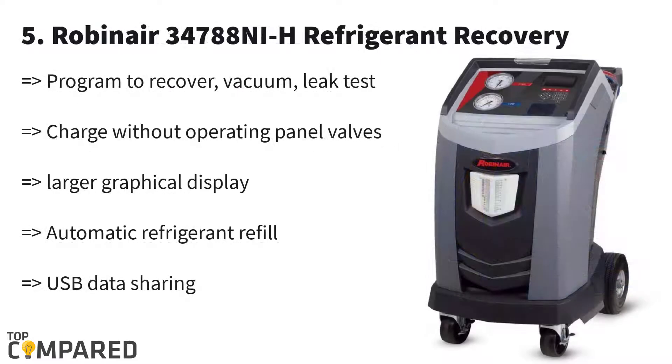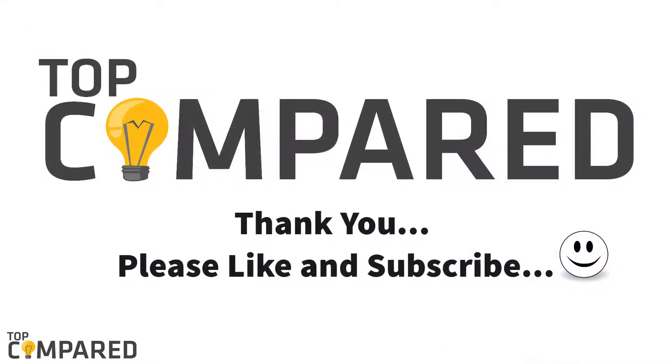And the final product is Rebonair 34788 NIH. This review will help you know more about this machine that handles recovery, recycling, and recharging of refrigerants. It features a new design with a bigger display. Other new features also include automatic refill of refrigerant and much more.